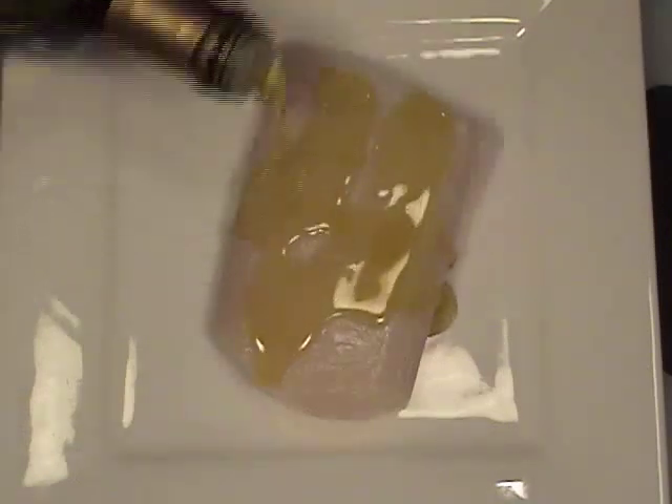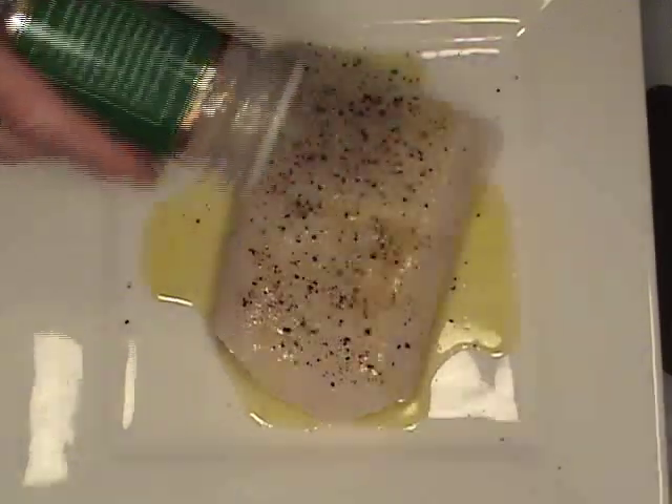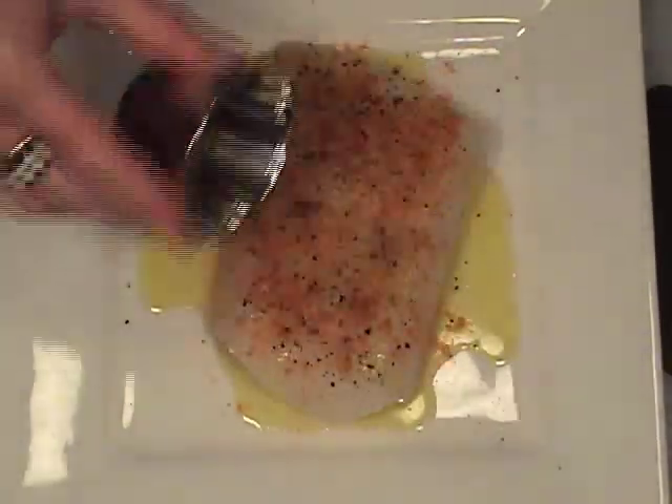Drizzle olive oil over fresh fish. Season with sea salt, black pepper, garlic powder, cayenne pepper, and dried parsley.